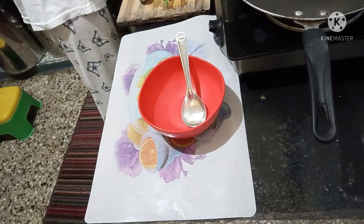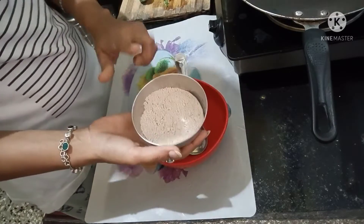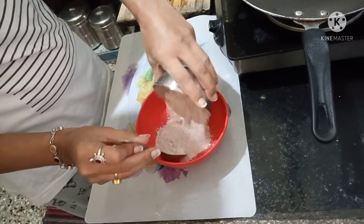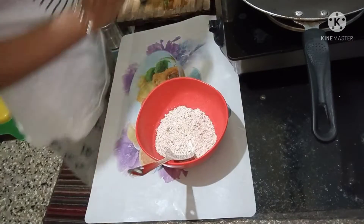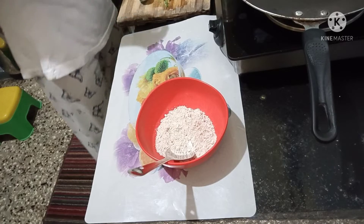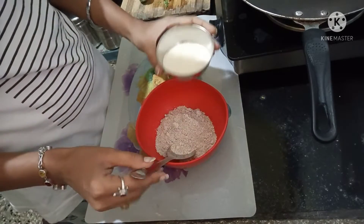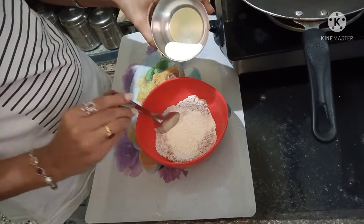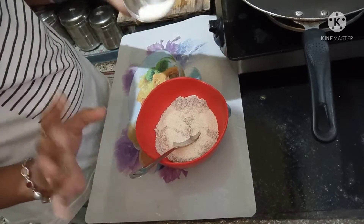we have to use a bowl. We will use ragi — this is ragi. I am using ragi, less than a cup. After that, I am going to add white rice. I am going to add half a bowl.